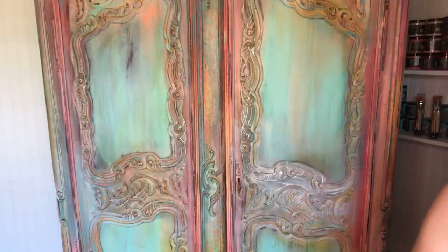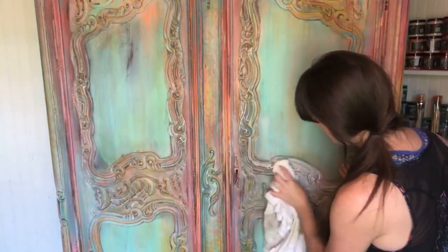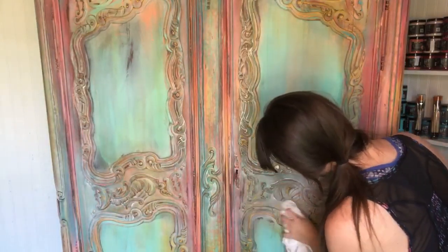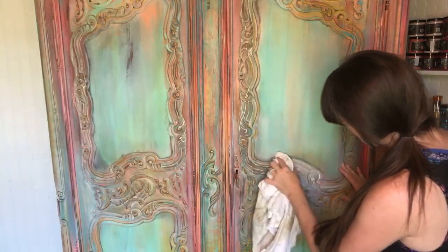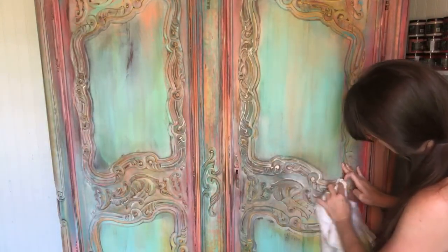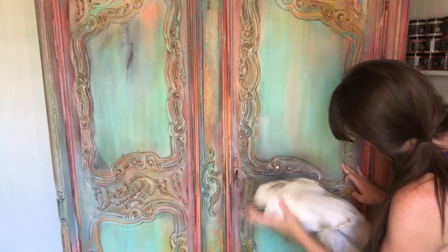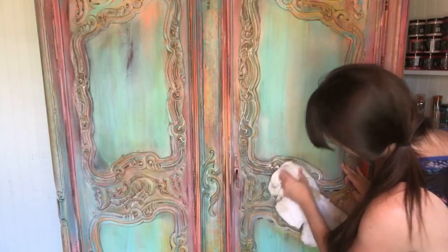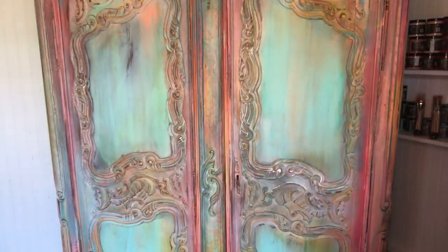Really really loving it! I promise as soon as I get off here I'll post some photos so you can see this closer and all of the detail. Hopefully by Thursday or Friday I'll have this piece finished and photographed — I still have to do this side, though I already have the white wax on the other side. So pretty!